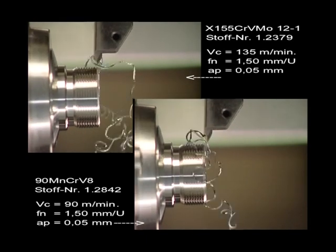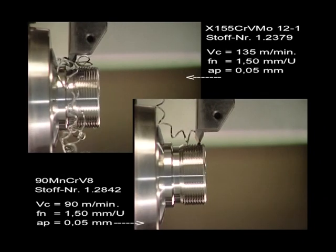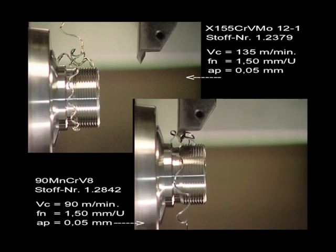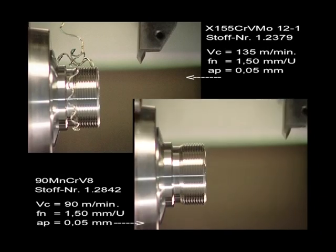During the shooting of this film, 20 turning parts were produced by just one cutting edge. We'd like to point out that a repetition accuracy of 3 microns was maintained throughout.